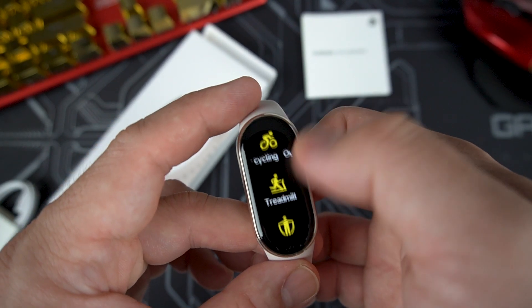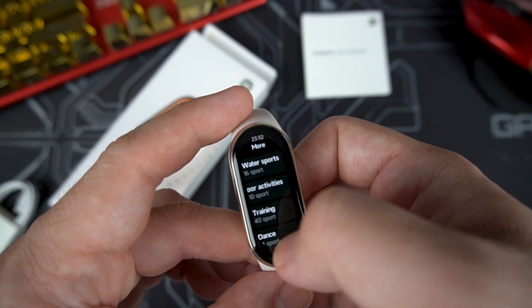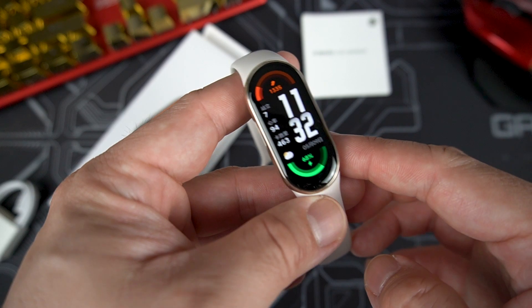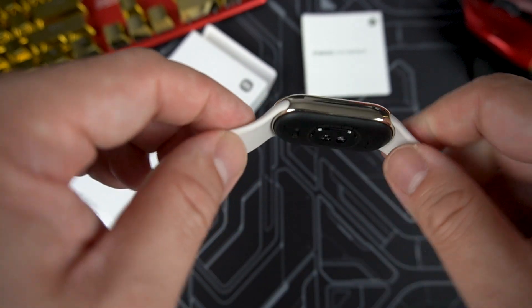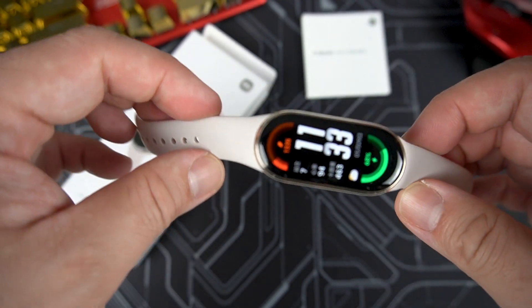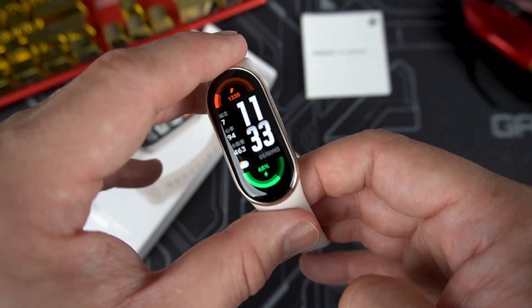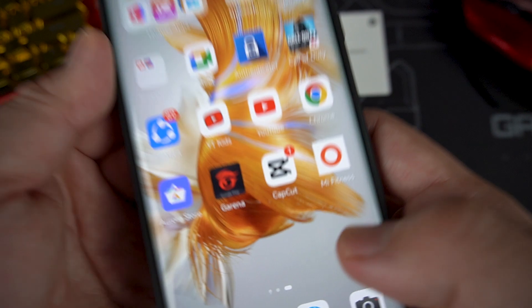Checking all the workout modes, there are a lot available. This Smart Band can last up to 16 days with regular usage, and up to six days with always-on display and all monitoring features continuously enabled.